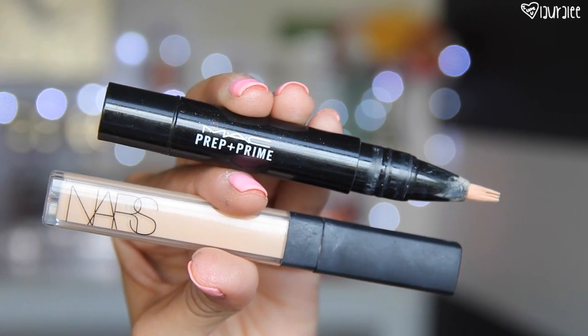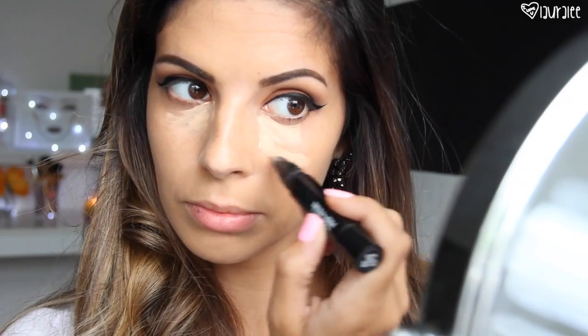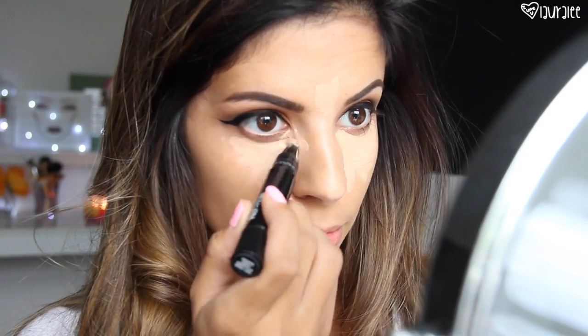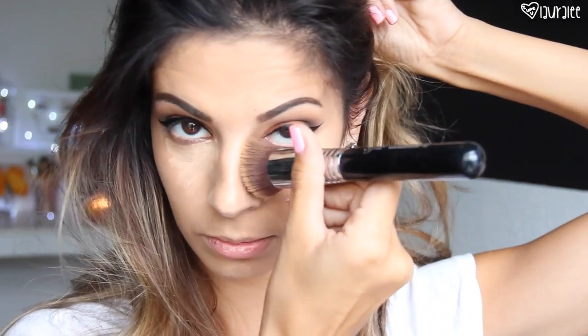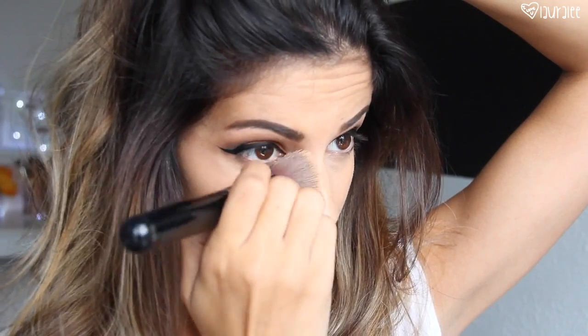Next I'm going to highlight my face — first going in with the NARS Creamy Radiant Concealer in Custard, just applying that a little bit on the inner corner. Then I'm really going to highlight my face with my MAC Prep and Prime pen in Bright Forecast. This is a lot thinner formula than the actual concealer so it's not quite as heavy, yet you still get the highlighting benefits. I'm going to take the F88 kabuki brush and pat that out — pushing it into the skin first and then swiping and blending it out with no streaky brush strokes.